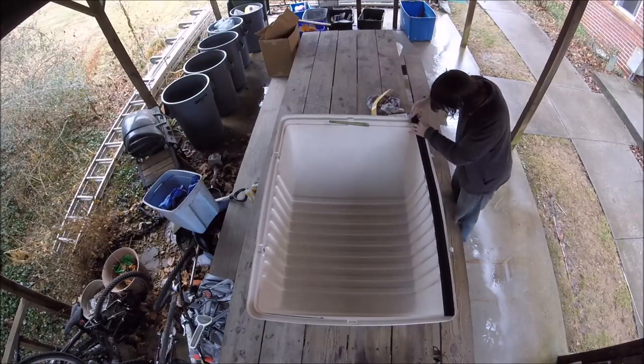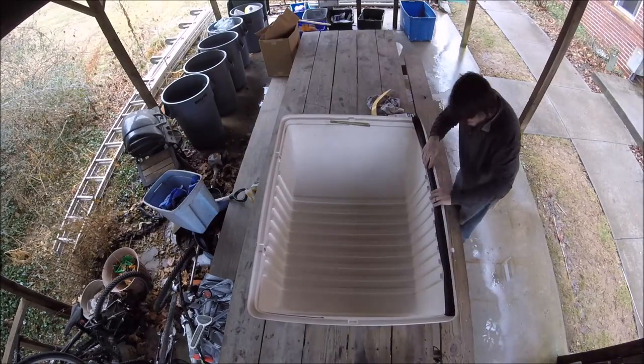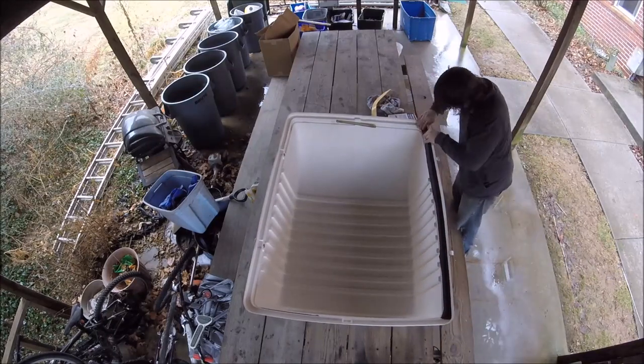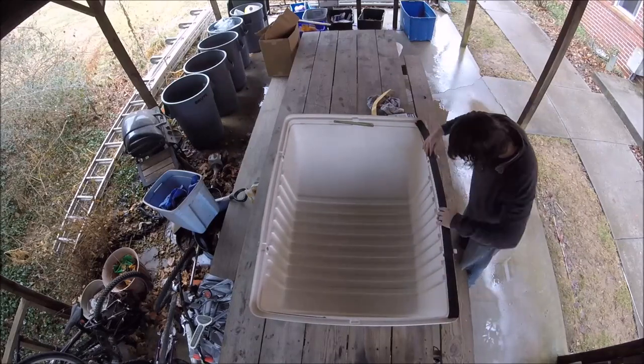I even used this Turtle Wax sticker removal stuff you can get at the auto parts store — that really helped. But you've still got to get all those little bits and pieces off of there, because when you go to stick the new foam on it just isn't going to sit right.